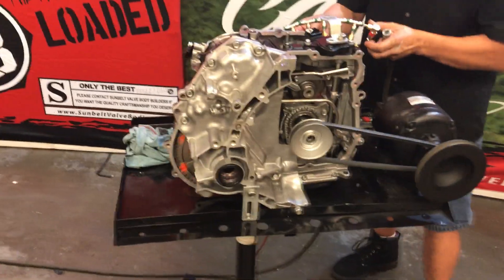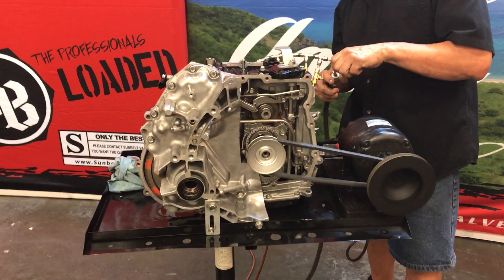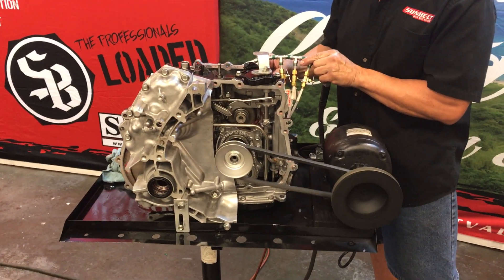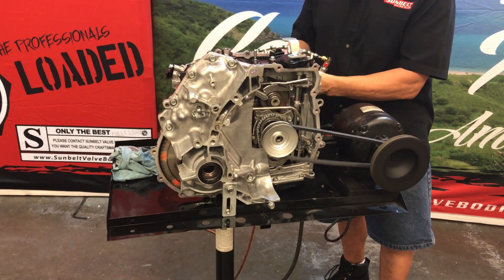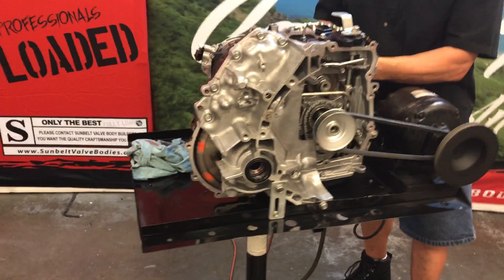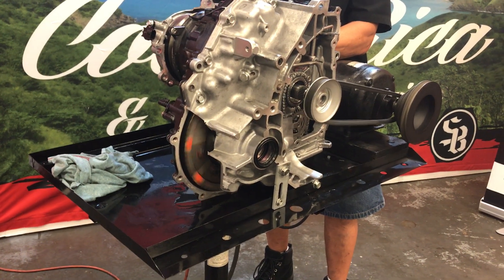I'm going to engage my reverse — let's see if the pulley starts going in the other direction. I'll apply my air and now it should go backwards. You can see the pulley is going in the reverse direction. So that's your reverse. You can see the reverse is being kicked in by the solenoid, or my valve.